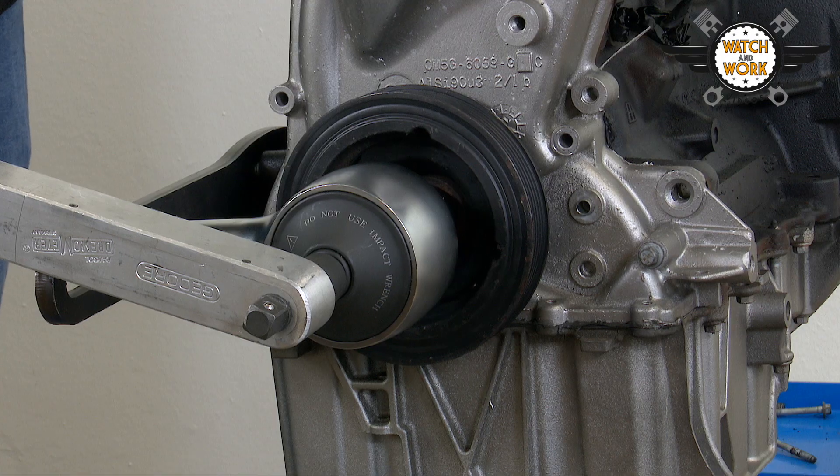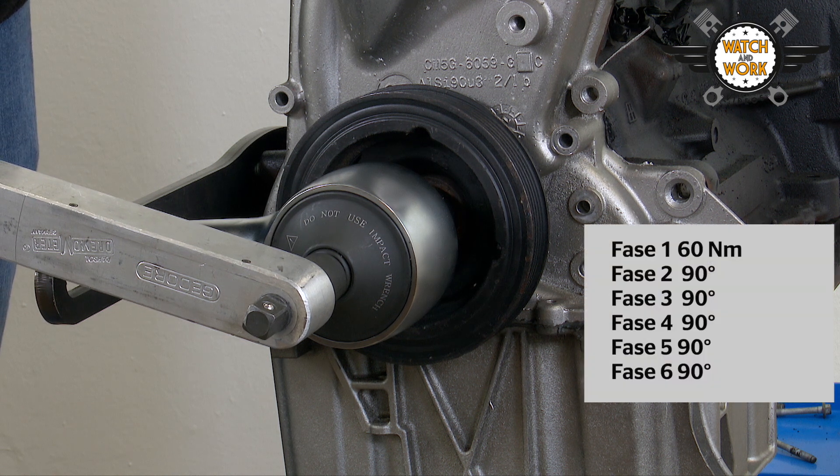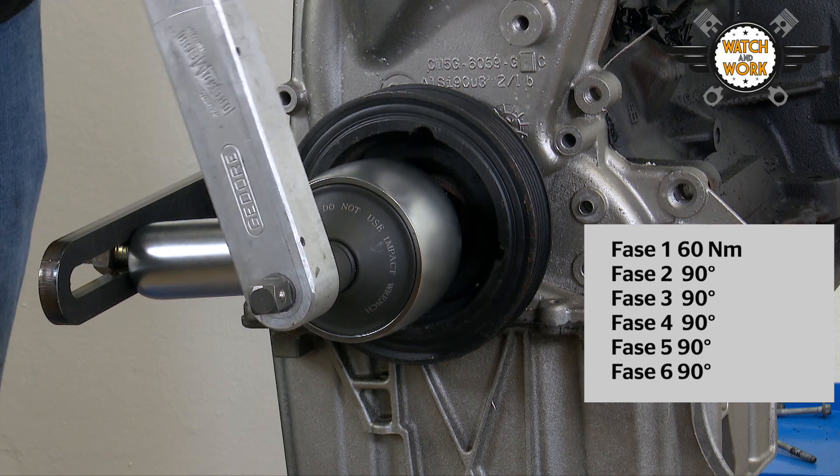Then reattach the torque multiplier. You now tighten the new bolt in six stages: by 60 Nm in the first stage, followed by five further stages of a 90 degree turn each time.